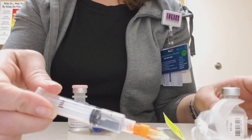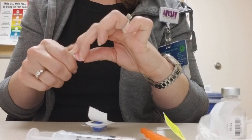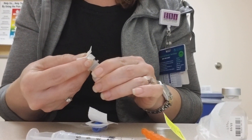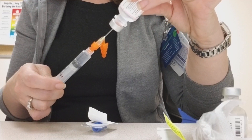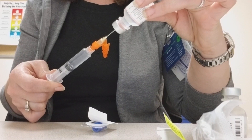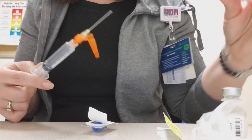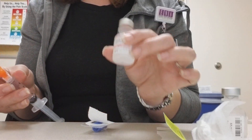Then we're going to pull up our saline. We use our vial at this point, and we're going to go ahead and grab another alcohol swab, clean the top of this, and then we can pull back our diluent. I've checked my resource — we have a new poster that will be in every medication prep room, and my resource tells me that fentanyl can be given undiluted or it can be diluted with normal saline up to five mls. So using that resource, I have five mls drawn up here.